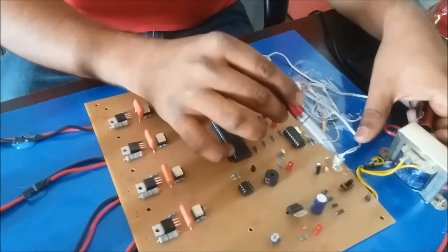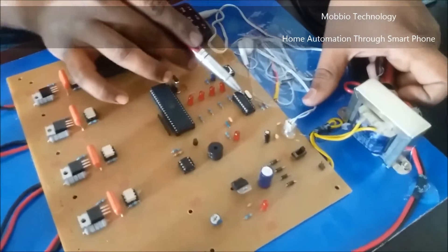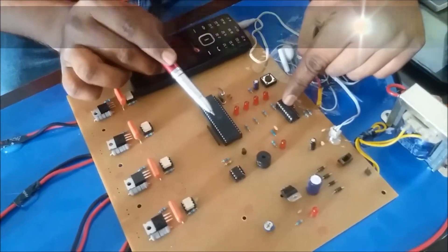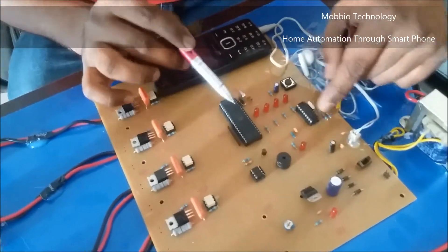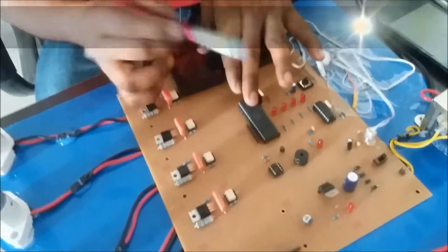This headphone jack sends the signal to the CM8870 IC. This IC then sends the signal to the microcontroller. The microcontroller is already programmed according to our requirements, and it receives the signal from this IC and executes the program.